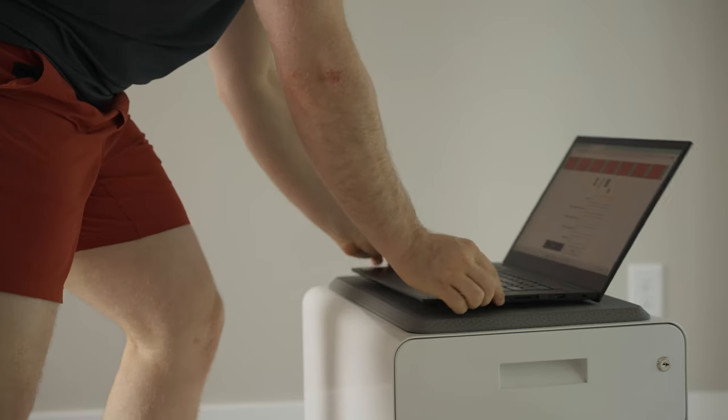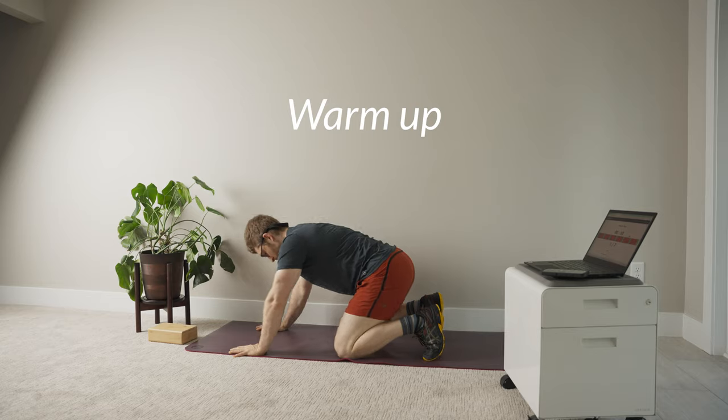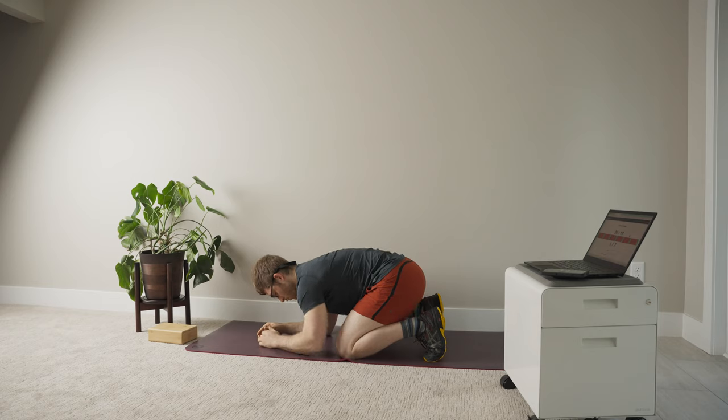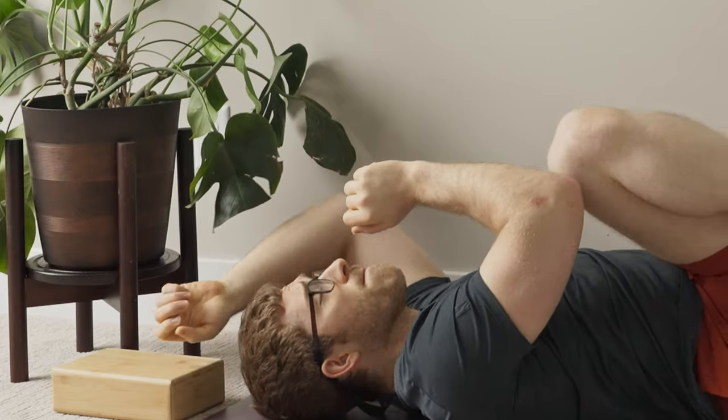Not every workout will go this way, but I do like to use an interval timer. If you need one, I made one at mastering.fitness/timer.